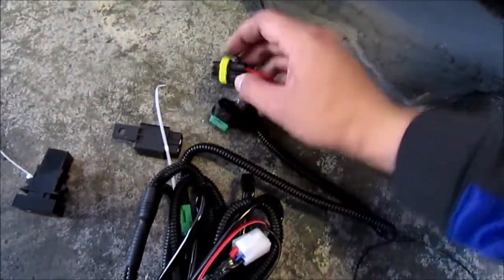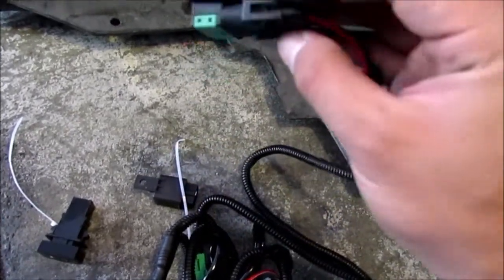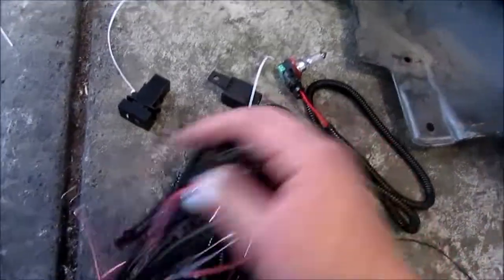This sits right there. It functions properly, so that's the only thing I need to focus on - attach these to the battery and then wire or thread it into the cabin so I could have the switch.